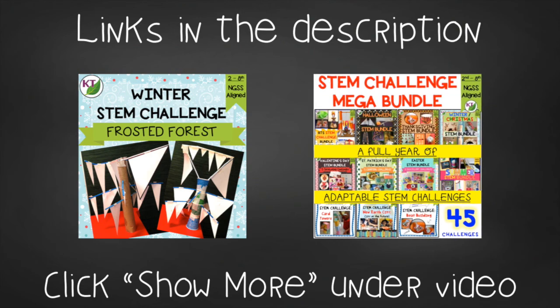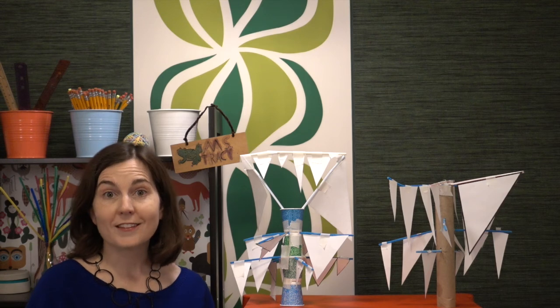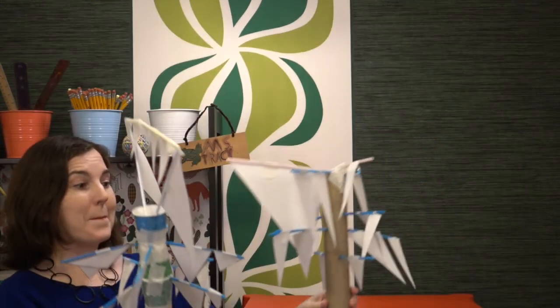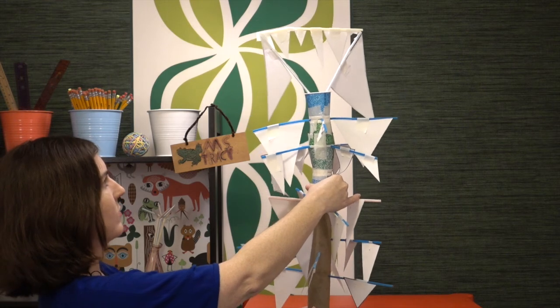This resource is available individually and as part of the mega STEM challenge bundle — links are in the description below. If you're taking photos of the challenges in your classroom, I'd love to be tagged — my social media is linked below. Don't forget to like and subscribe. Next week I'm back with the first of the Valentine's Day challenges — see you next time!